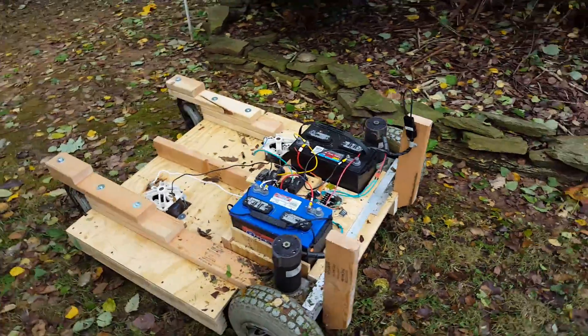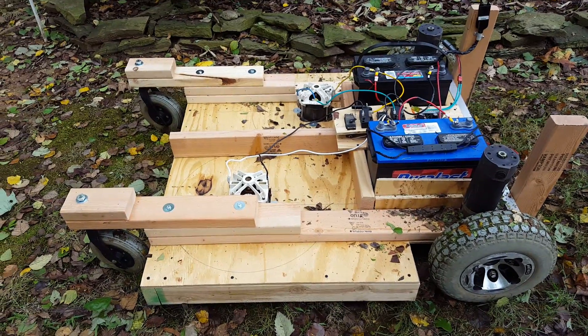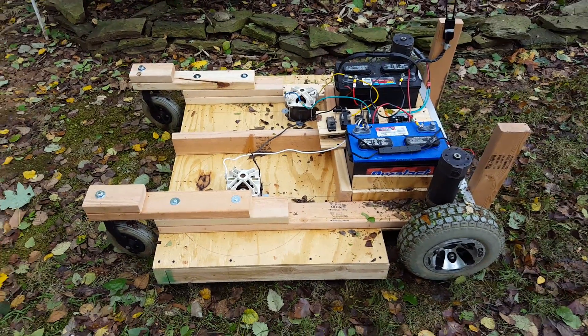And that concludes my video of my radio-controlled 39-inch cut lawnmower.